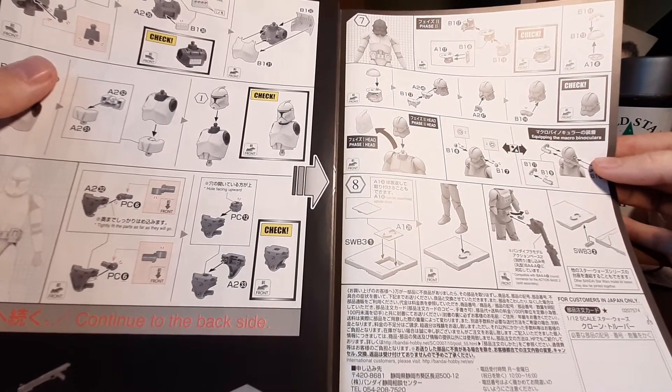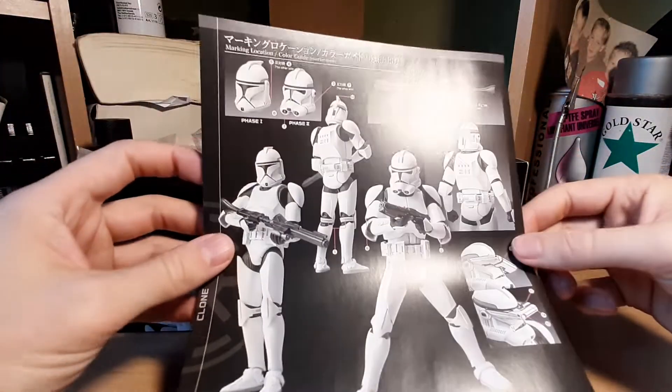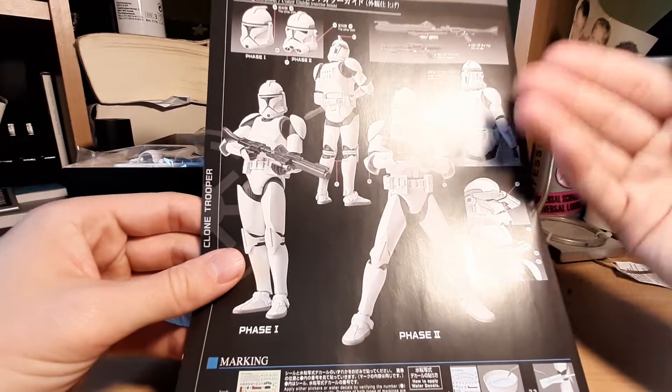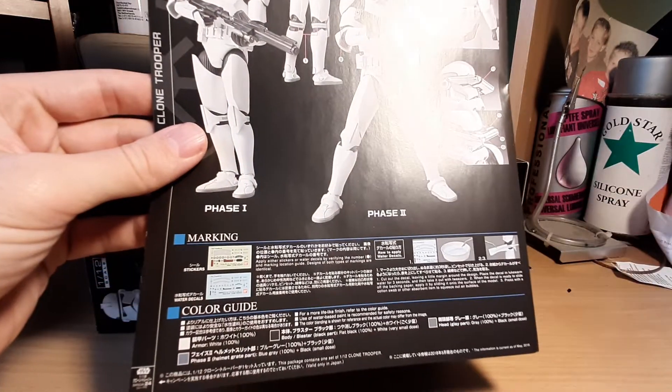If you have any further questions about this model kit, let me know. I will also do a full build review, and hopefully you'll enjoy that. Thanks for watching — see you in the next video!